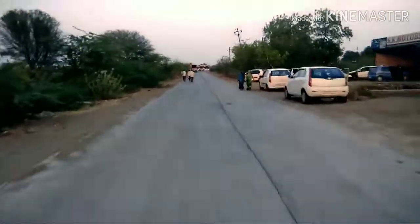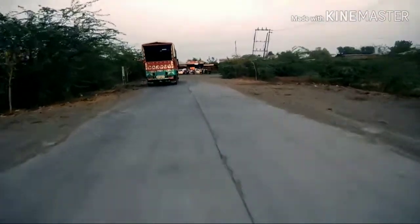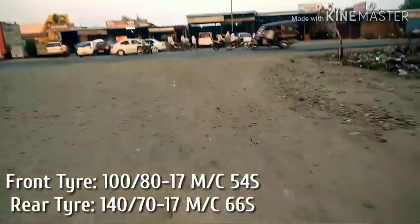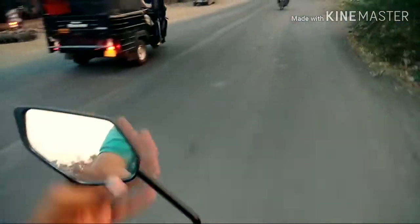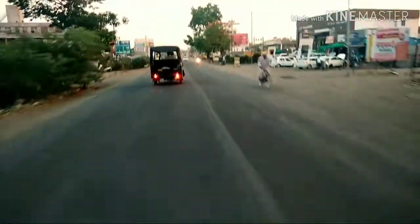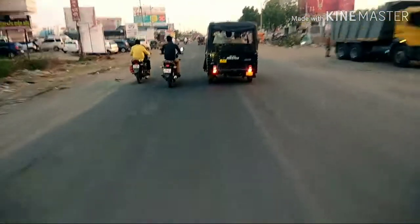The speed in the mid-range is good. The tires are very wide, which gives a good grip and the bike sticks to the road well. The mid-range speed performance is quite strong overall.